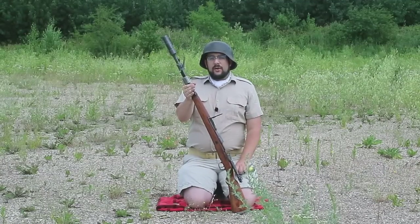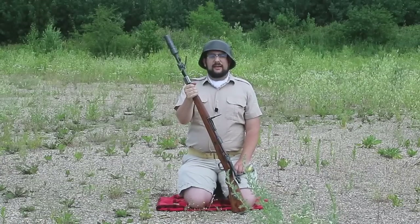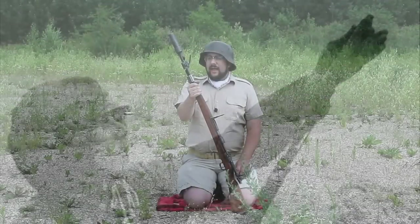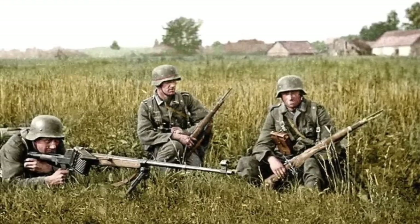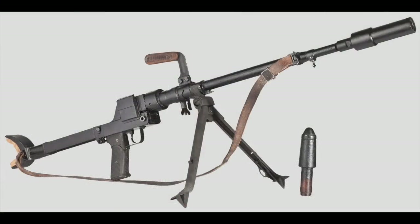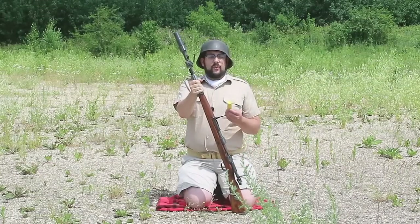Unfortunately, despite being issued to increase anti-armor capability, it was almost immediately obsolete because Russian armor — especially KV-1s and T-34s — had armor that couldn't be penetrated by something this small. So these ended up being used mostly in close-support anti-infantry roles or against lighter vehicles. The Schießbecher was also used to prolong the life of another obsolete anti-tank weapon — the Panzerbüchse 1939 — a German anti-tank rifle that quickly became ineffective. They chopped down the barrel, put a Schießbecher on it, and used it as a dedicated man-portable grenade launcher until the end of the war.